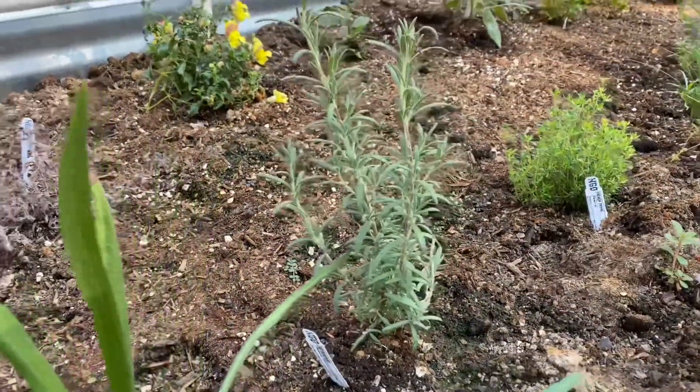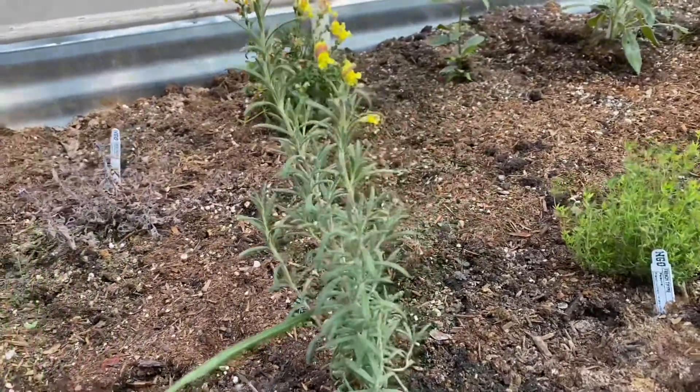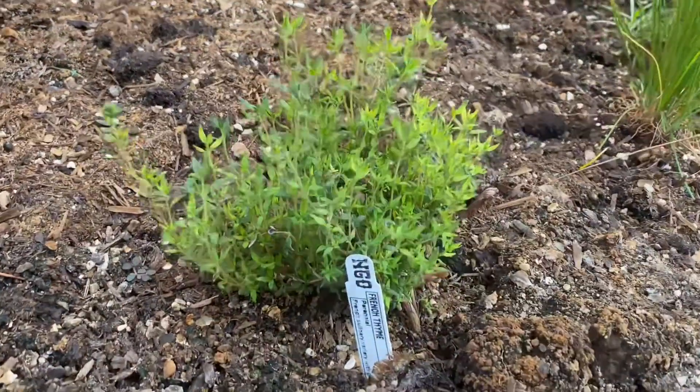Today I'm going to make the juiciest rotisserie chicken. To start with, we need to gather our herbs. I'm going to use rosemary and thyme from my garden.